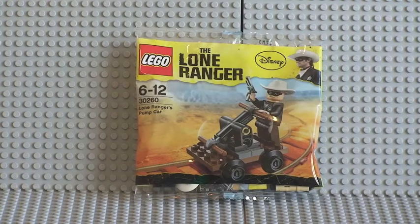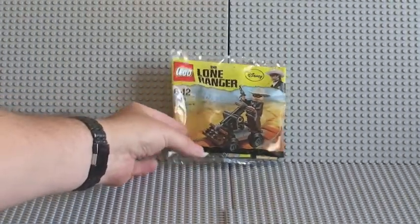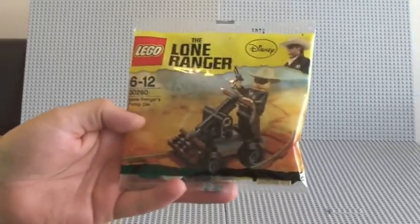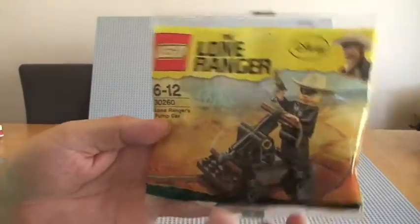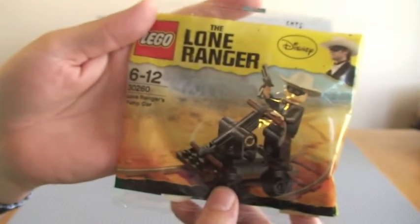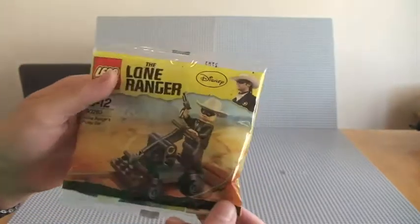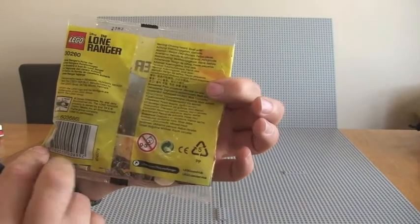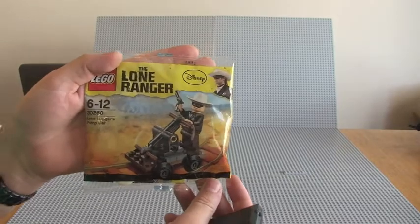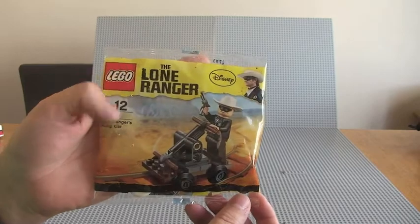Hello YouTube! Adult Fan of LEGO here and I'd like to share with you another little polybag review. As you can see this is a Lone Ranger polybag — the Lone Ranger's pump car, set 30260, ages 6 to 12. Looks like it's going to be a pretty cool little set. It obviously goes with the current Lone Ranger theme, which has been a recent addition this year to the entire LEGO theme.